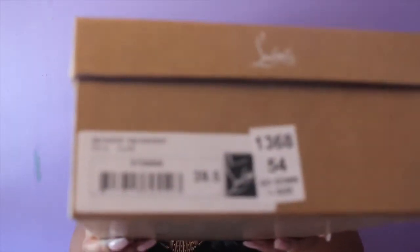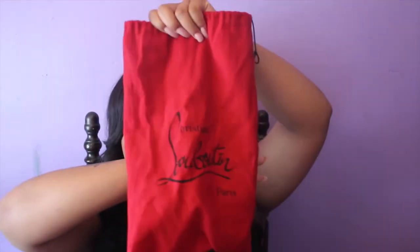On the box it says to go a half size down — that is not true, but we'll talk about that in a minute. In the box it comes with all this tissue paper and then just one dust bag. Most of the classic, simple shoes come with one dust bag, and if it has a certain type of leather or spikes or something, it comes with two. So yeah, this is the dust bag.